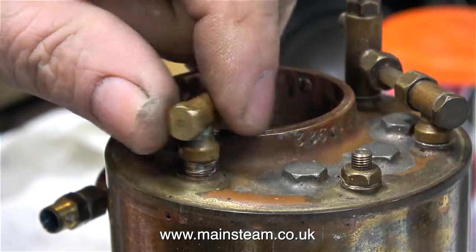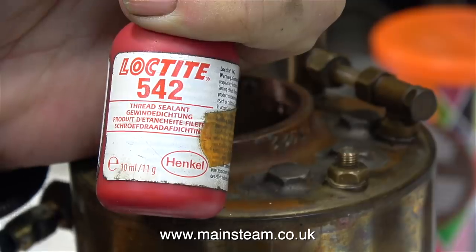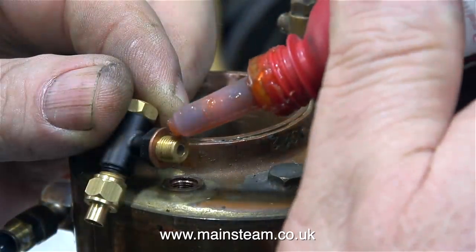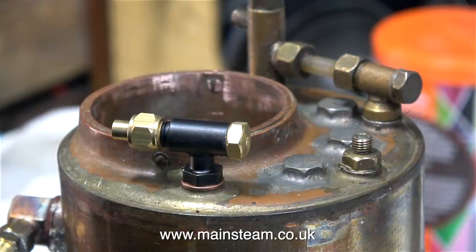The next thing to do is to discard this clack valve and in its place, I'm going to fit a commercial item. Using Loctite 542 as always, and a washer to make sure it fits in the correct position, I just screw the part into the boiler.